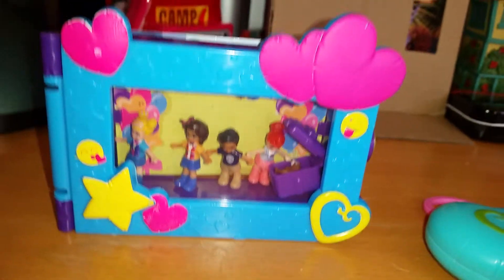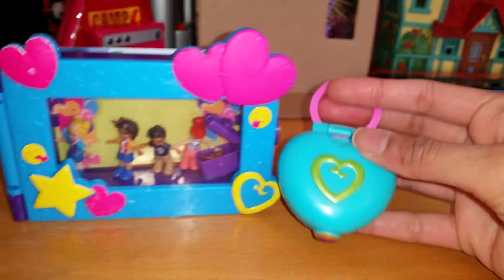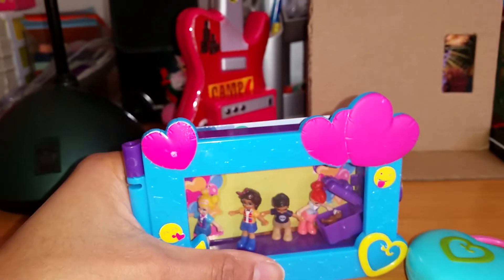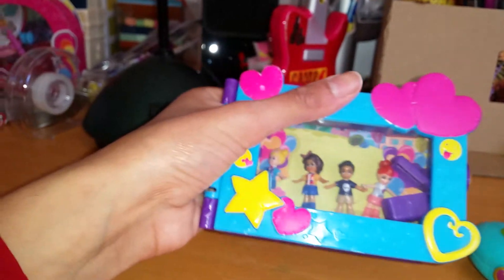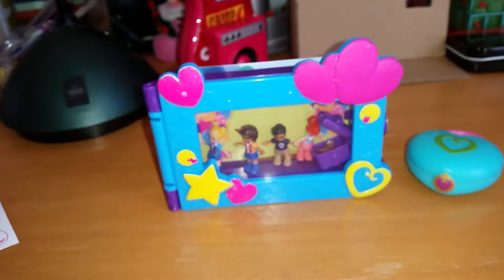Before we end this video, let's do a little size comparison. Compared to these mini Polly Pocket sets, you can see this set is a little bit bigger, but it still isn't too big because it is still very easy to hold. So it's still a very nice little decoration that is easy to take with you everywhere.